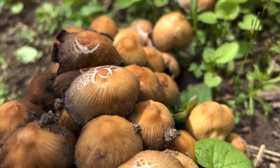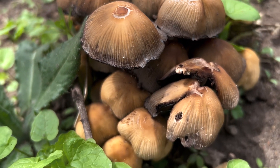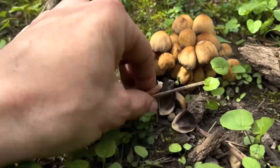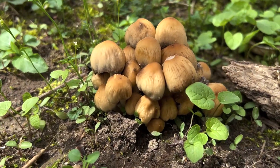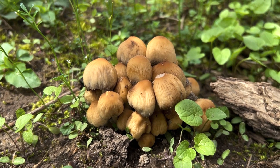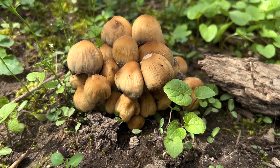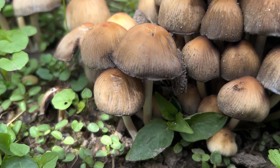They're called the glistening ink cap — when they first come up they have a little bit of a shine to them, which is likely how they got that name. They are edible; you can eat these. I've personally never eaten them, and I've read online they're pretty bland with not a lot of flavor. Most recipes are just tossing them in with eggs, like making an omelet.